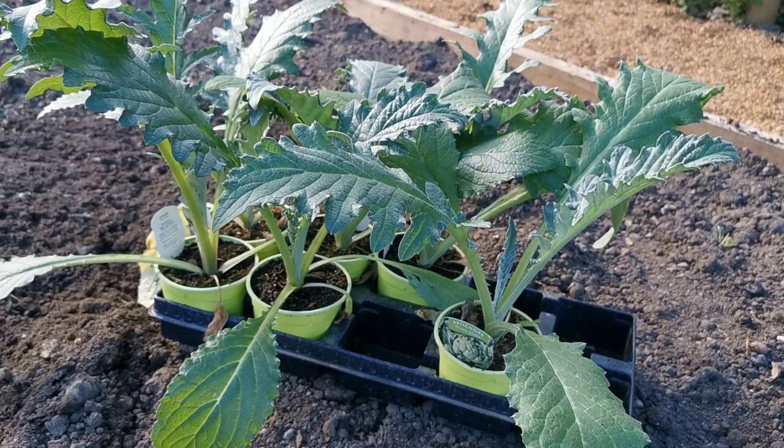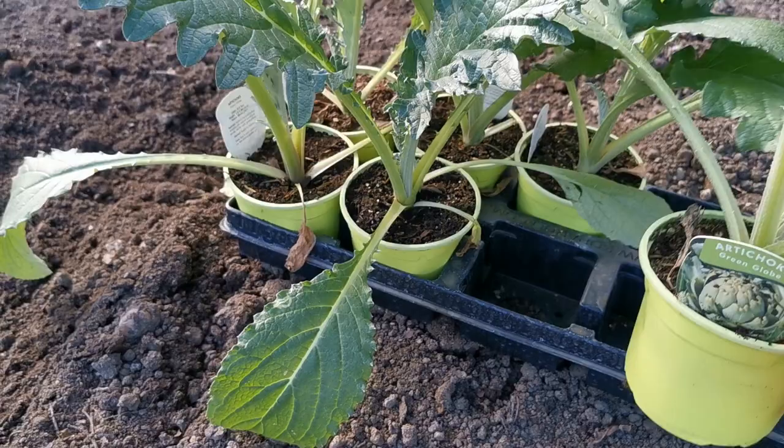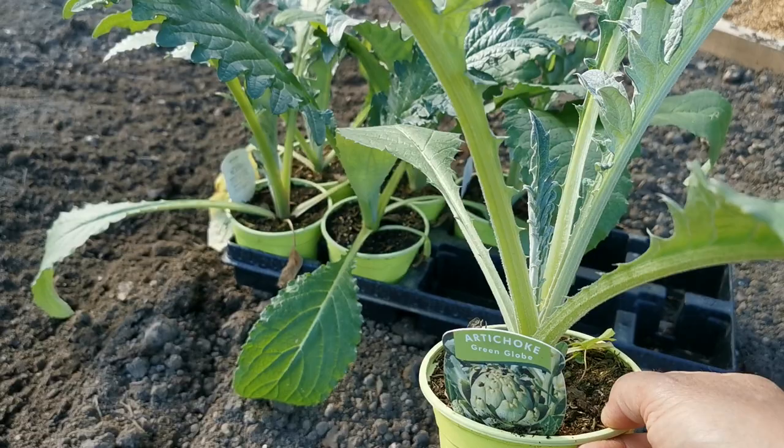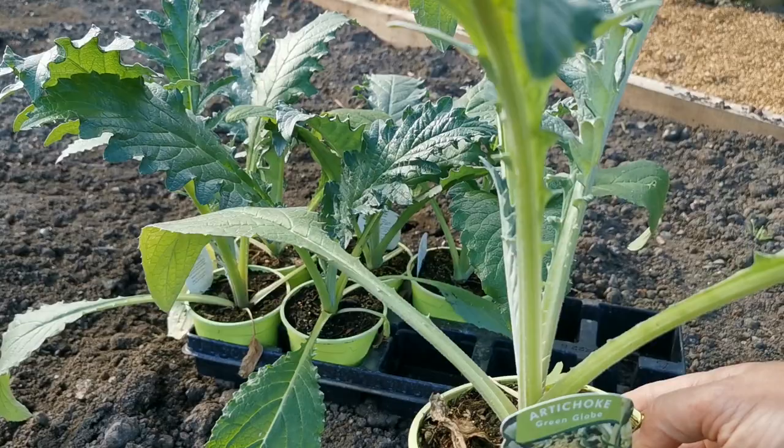They can be grown from seed — very easy to germinate — planted over early spring or late winter. But perhaps the cheapest way of getting these at the moment is to buy established plants like this. I picked these up at the local garden centre; I saw them and just couldn't resist them. I wasn't planning to grow more Globe artichokes, but saw the plants and thought I've got the ideal new border and the position is just right.